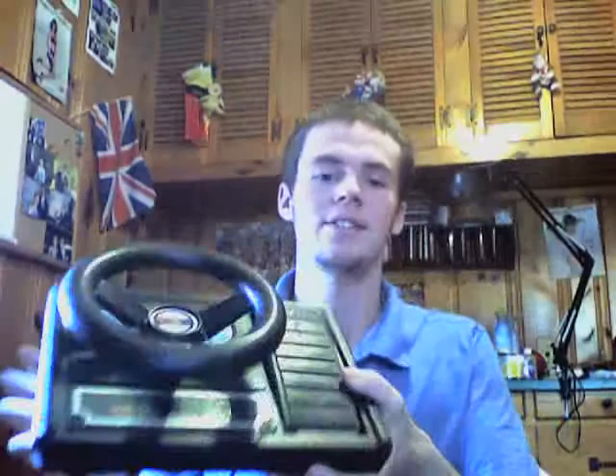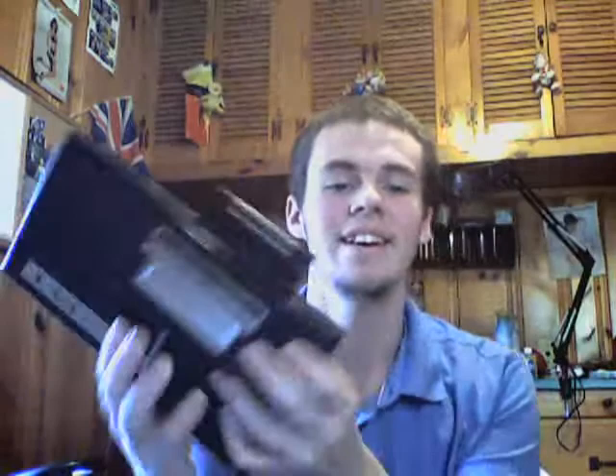It's missing one controller. I have a game called Mousetrap and a bunch of other games. It came with the steering wheel thing with the foot pedal — doesn't work, I tried it. It also came with the expansion module that lets you play Atari 2600 games on it, and that works — you just jam that thing in there.